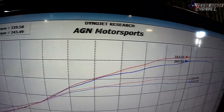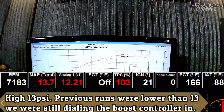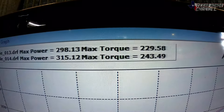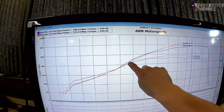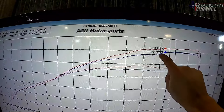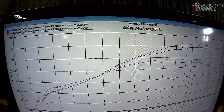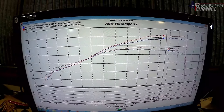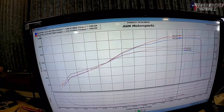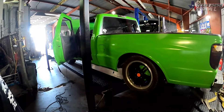315 with 243 torque — that looks beautiful. What boost level was that at? 13 pounds. That is beautiful — 315 and 243. The boost had actually dropped off on the last pull, so Eric went into the electronic boost controller and turned the duty cycle up, which brought it back to 13 pounds. We were at 14 psi but backed it off a little and now it's making 315 horsepower. Consistent at 13 pounds and making pretty good power. That's basically it for the dyno runs.